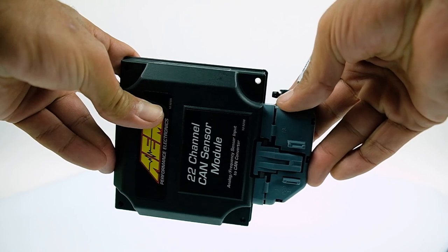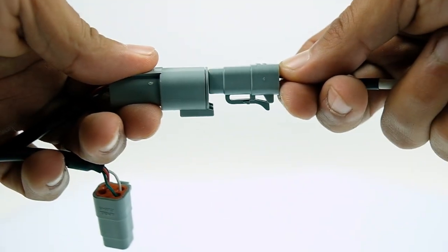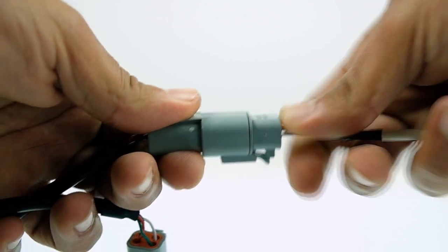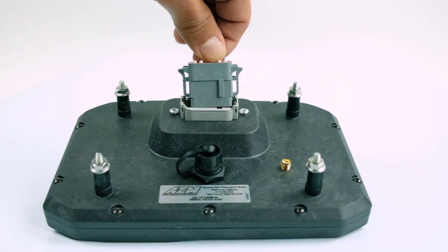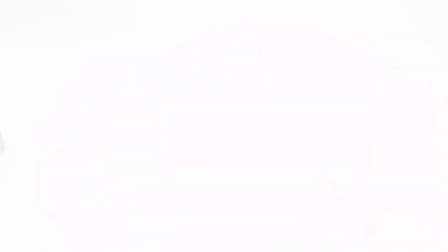All of that data comes into this 36-pin Packard connector, and all of it is output to the dash by plugging this connection into the AimNet CAN connection on your main harness for the CD5 or CD7 Carbon dash. This connector is pre-populated so your wires come out here, sensors come in here — one plug connection out to your dash.